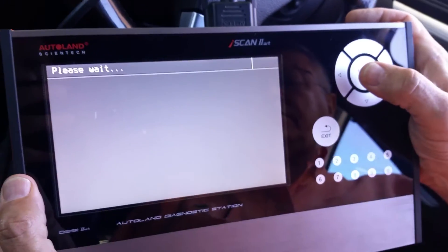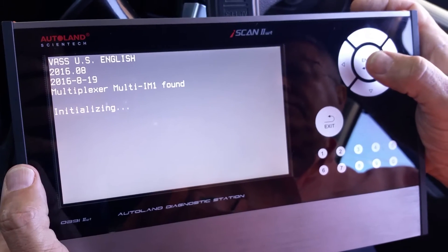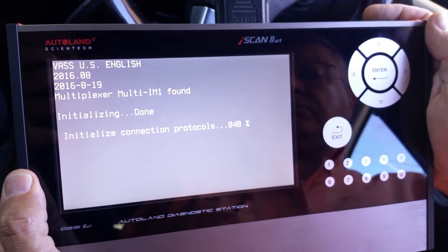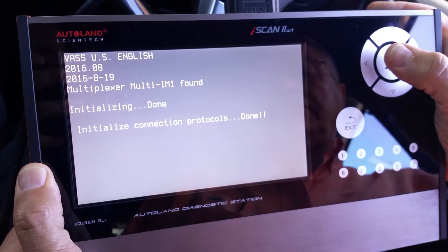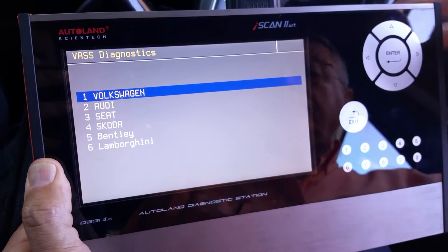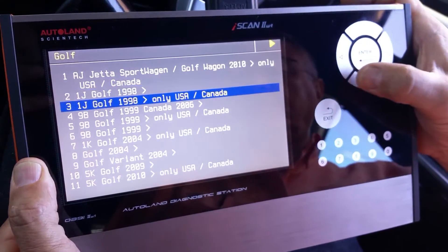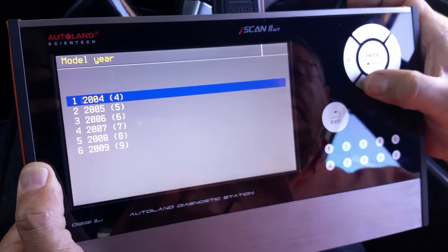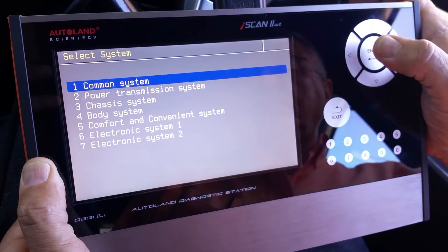We connect the iScanWT to the vehicle and make the first setup adjustments. The scanner is connected and activated. We select the exact model — Volkswagen Audi Golf — then select 2004 and after, going to 2009, which is the specific year of production of this model.